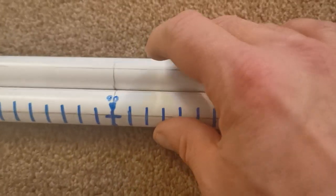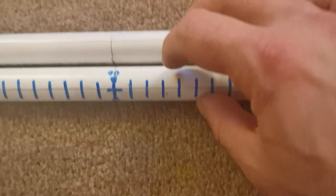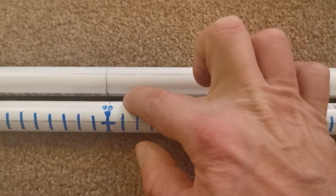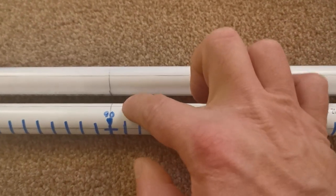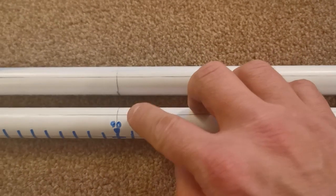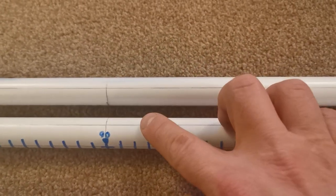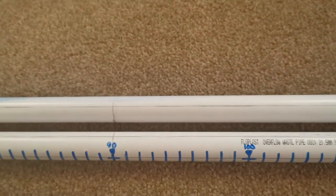On an axis on this second pipe I'm going to mark a dot at every centimeter, and I'm also going to mark a dot on the 90-degree axis on the same pipe to put a drill hole all the way up this pipe. On both pipes there will be 180 dots.